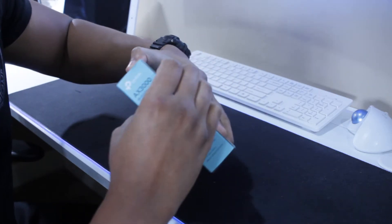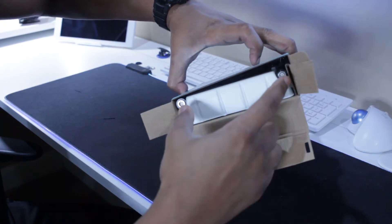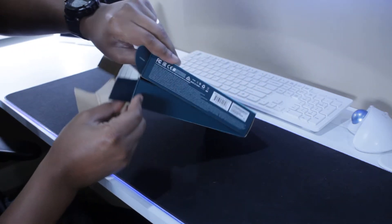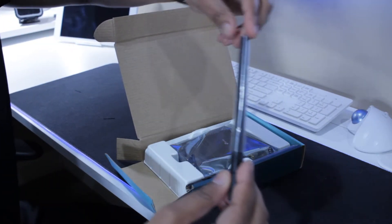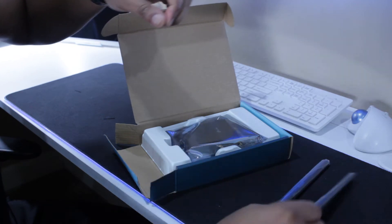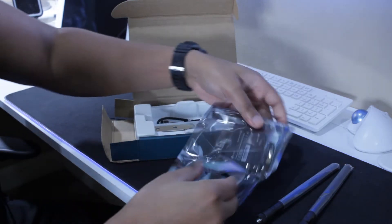Let's finish unboxing the card and then move forward with plugging it in. Very easy installation, as you'll see in just a moment. Here you can see the two antennas — these go to the back. The card is in anti-static plastic. It has two antennas: I believe one is for Wi-Fi and one is for Bluetooth.